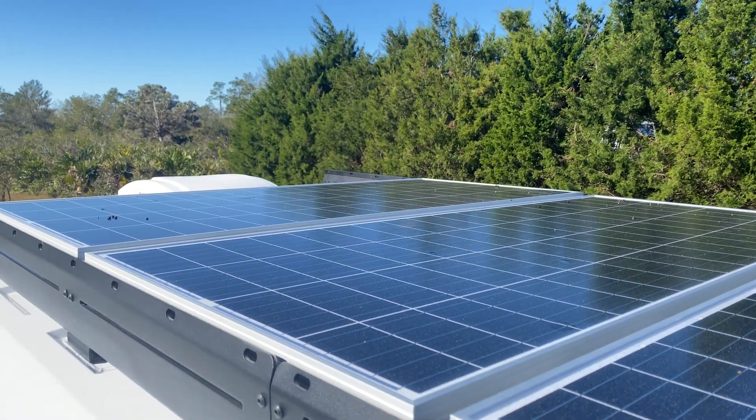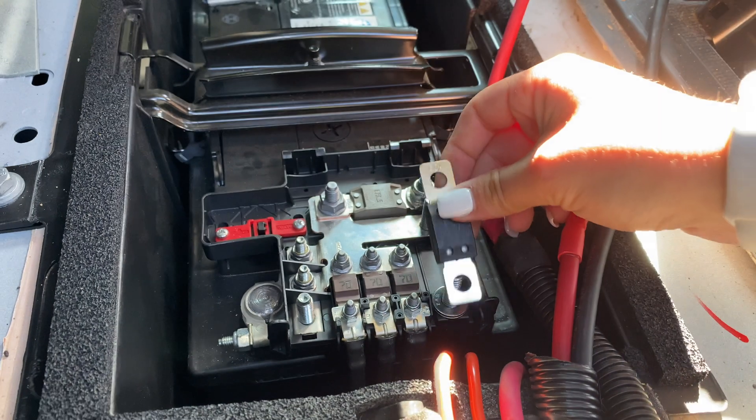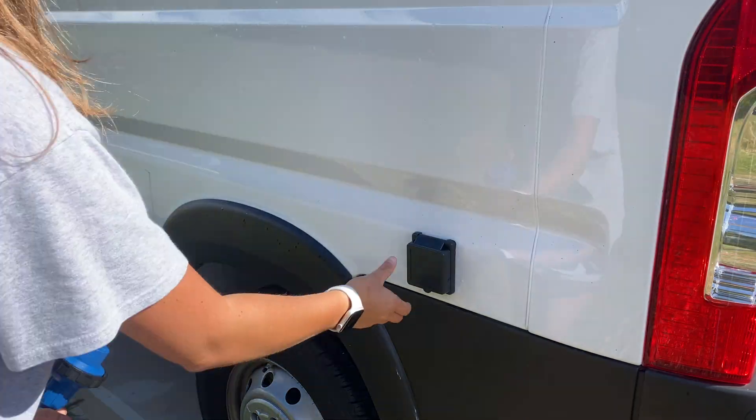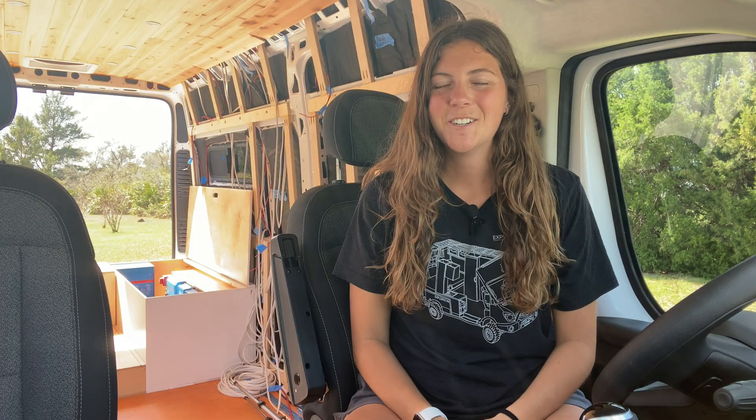When it comes to capturing power, I have three ways to do so. My primary source is solar charging, my secondary source is alternator charging, and my backup option is shore power charging.